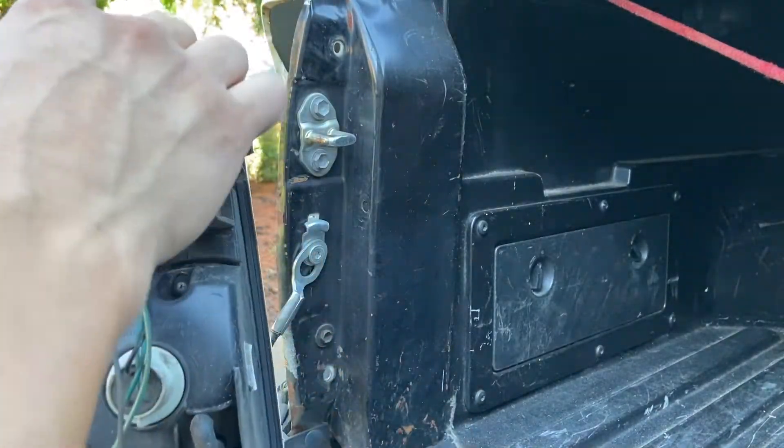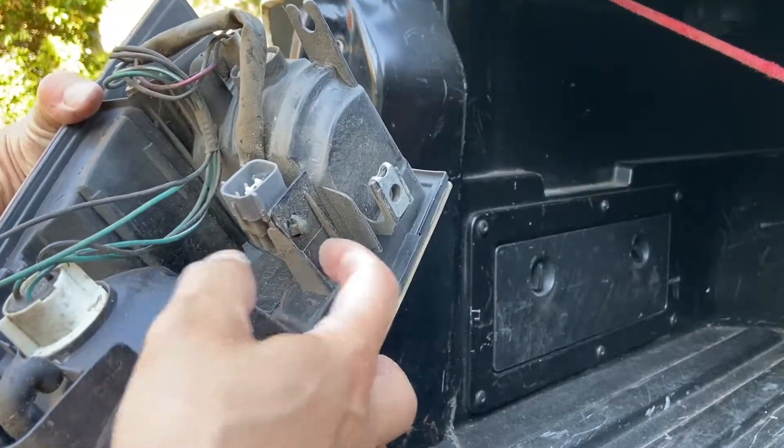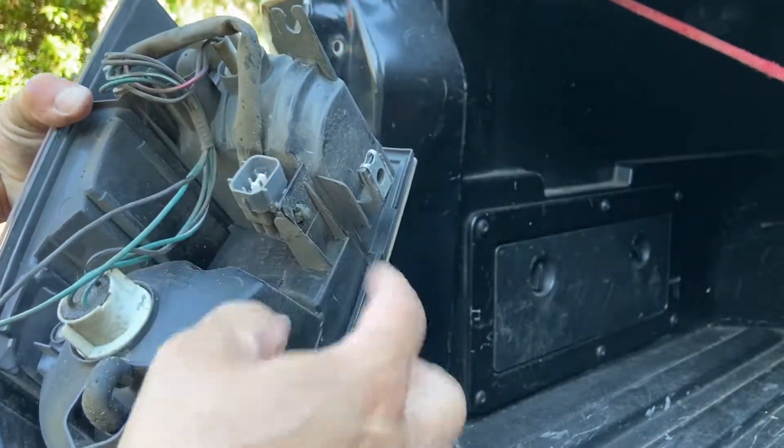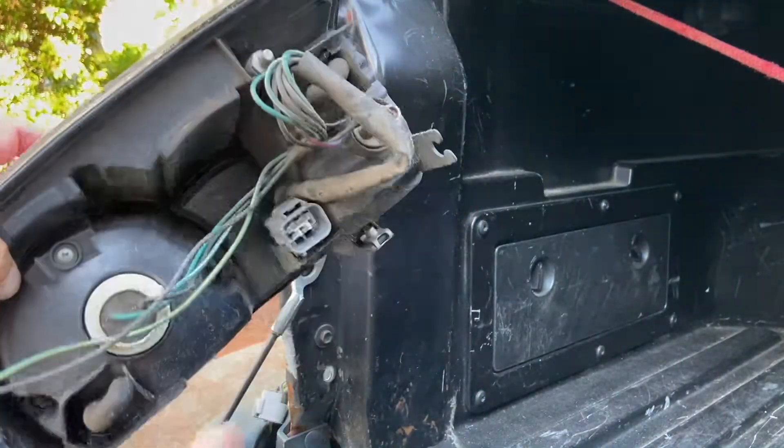Same process for the other sockets. This piece is just on a clip right here — push it in and it comes out. That's only necessary if your new unit didn't come with them. Mine came with them, so I'll be throwing the old ones away.